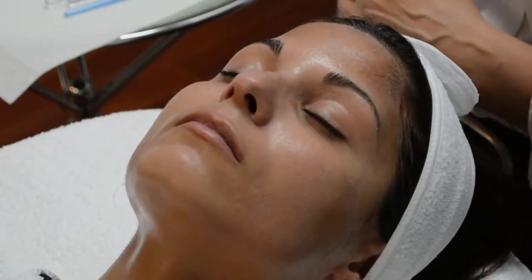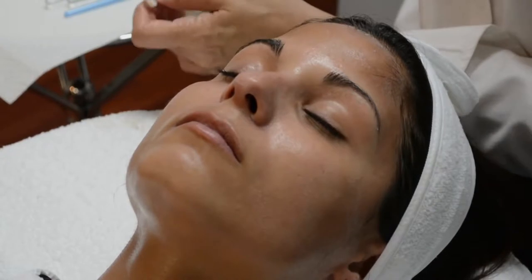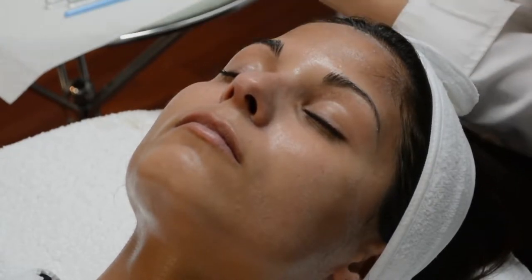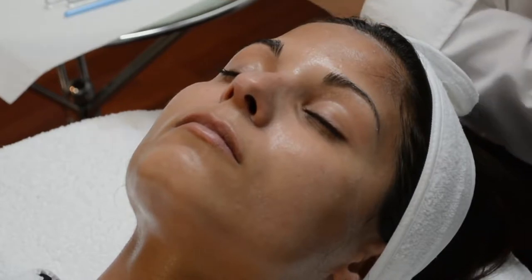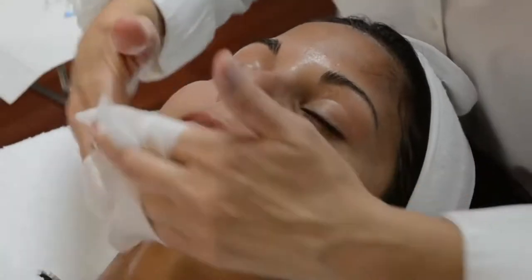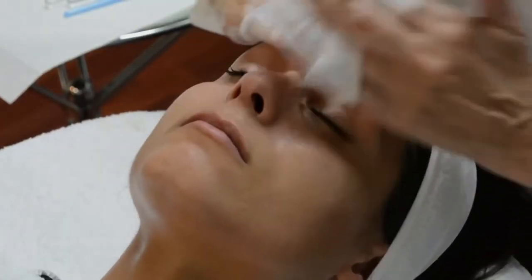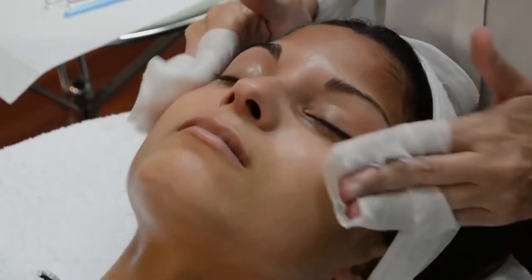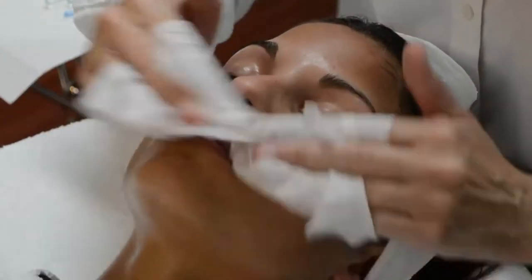I'm going to take gauze — you can use sponges if you would like — and wrap the gauze around my fingers. Begin by removing starting with the forehead, work your way down, around the eyes, around the nose.